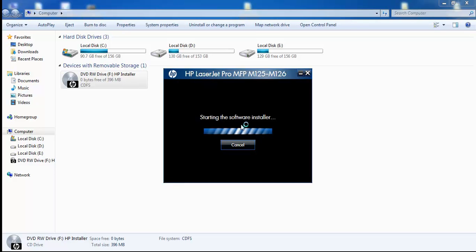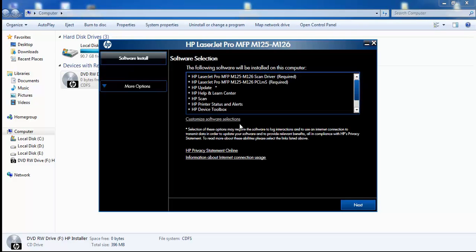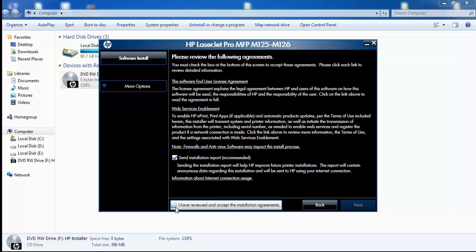The HP software installer is now starting. In the software installation window, click on HP LaserJet Pro MFP M125/M126, then press next. Accept the installation agreement by clicking on 'I have read and accept' and press next.